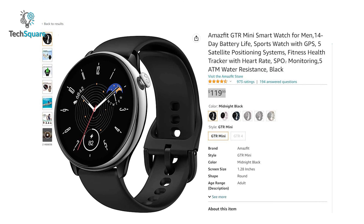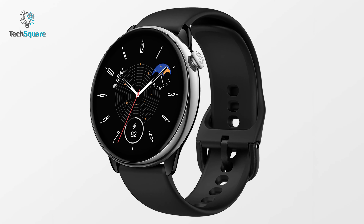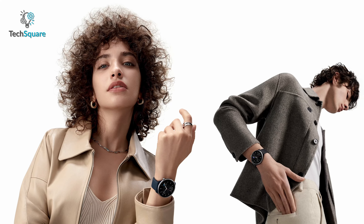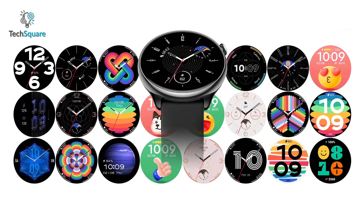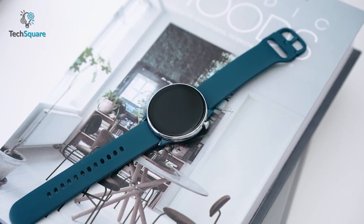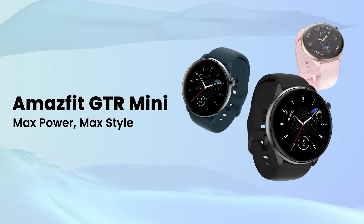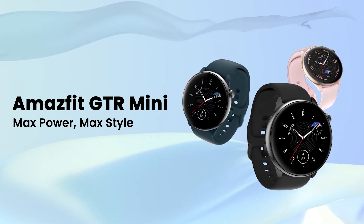Now let's talk about the price. The Amazfit GT-R Mini is an affordable smartwatch with a price tag of around $120. For such a relatively low cost, this watch offers quite an impressive array of features. Overall, the Amazfit GT-R Mini is a well-rounded smartwatch that offers a lot for its price. The slim and light design combined with its range of customizable watch faces makes it a fashionable accessory that can be worn anywhere. Its health tracking capabilities, GPS, and long battery life make it an ideal choice for anyone looking to improve their fitness and overall well-being.